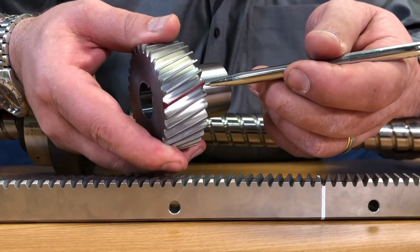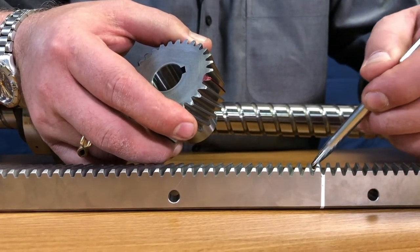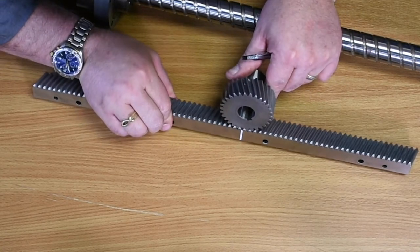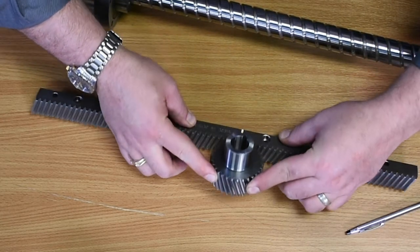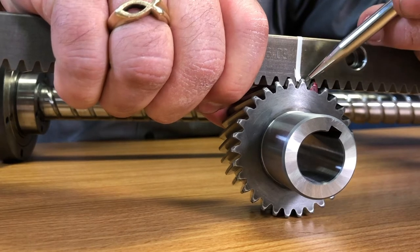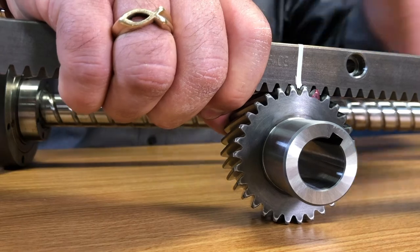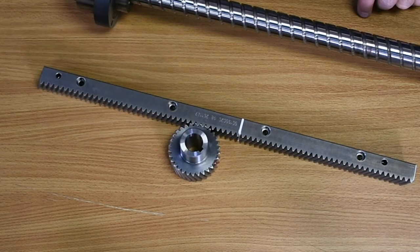I've taken the time to actually mark this one single tooth to be red. I've also made a perpendicular line across the helical rack so that I can demonstrate engagement. I'm going to go ahead and take this one tooth, line it up to the rack, and then carefully rotate it so that you can see that the red is over here, showing you that I have more than 1.2 to 1.5 tooth engagement. Therefore, I never lose contact at any one time, providing the smooth motion necessary for CNC routing.